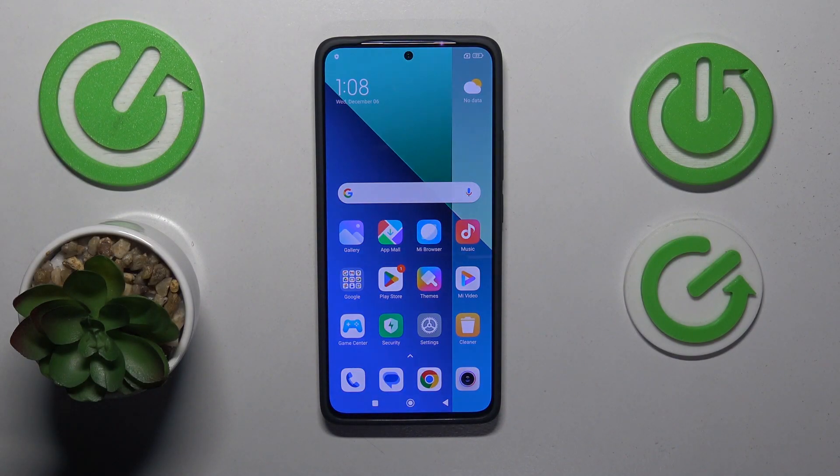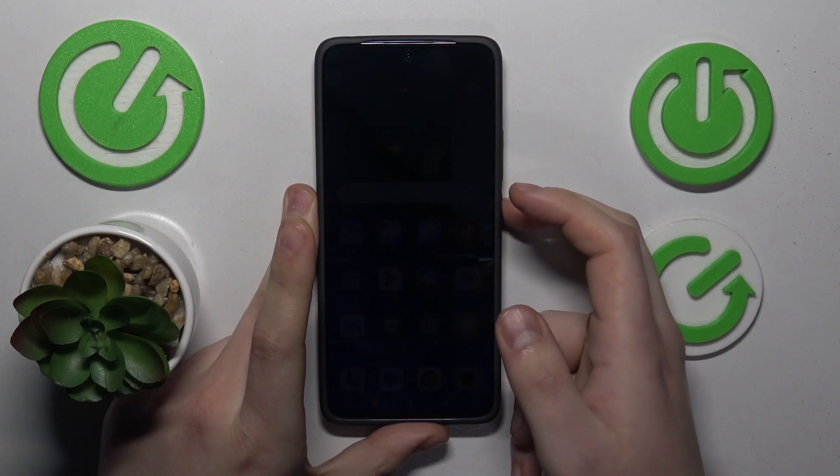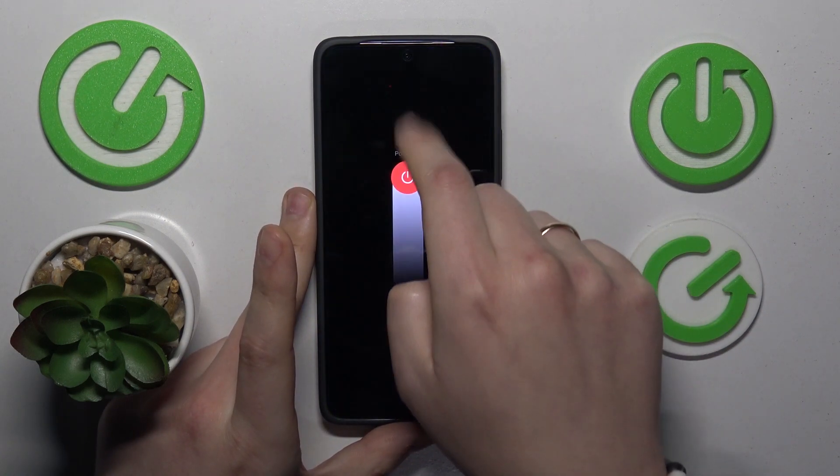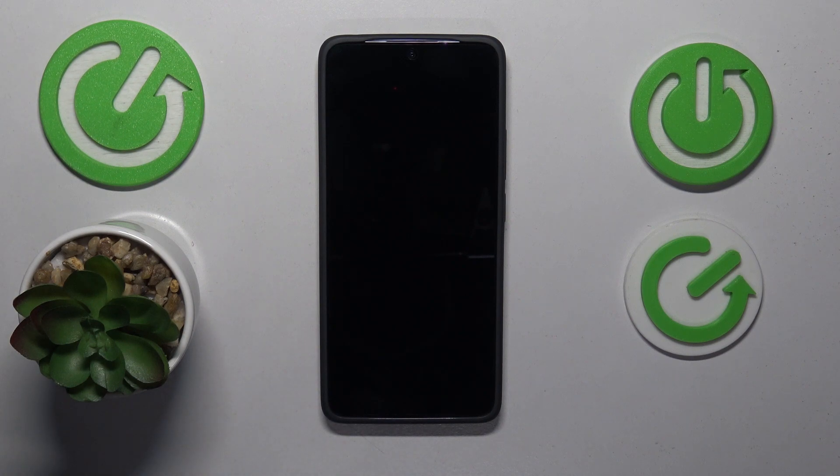To start, you will need to switch it off entirely. Press and hold the side power button for about 3 seconds, then drag the slider to the power off option and wait a few seconds for your device to be entirely shut down.